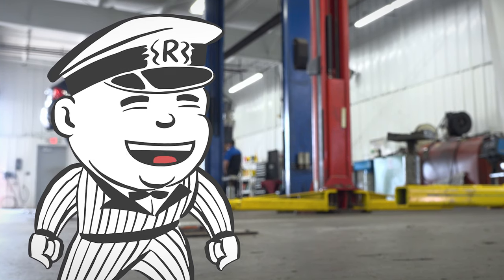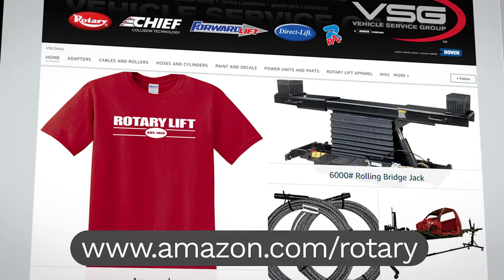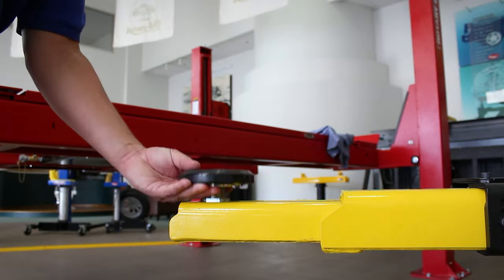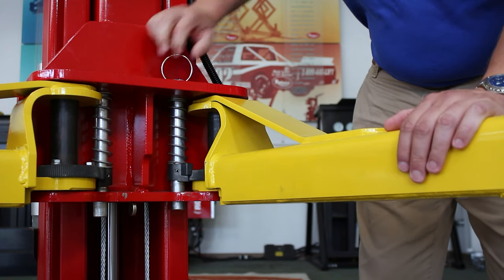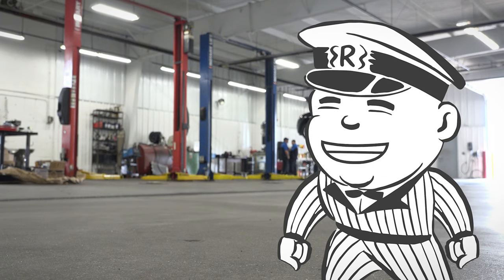Finally, tighten the cable clamp again. As always, if you need replacement parts for your lift, contact your local Rotary distributor or visit us at our Amazon store for genuine Rotary parts. Remember to always have your lift inspected every year by an ALI certified inspector.